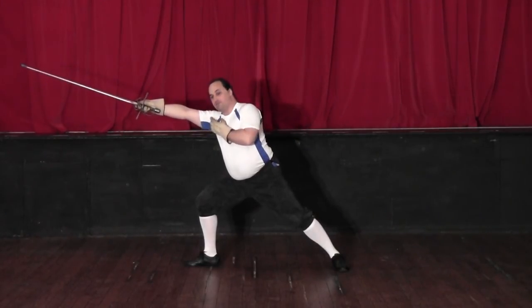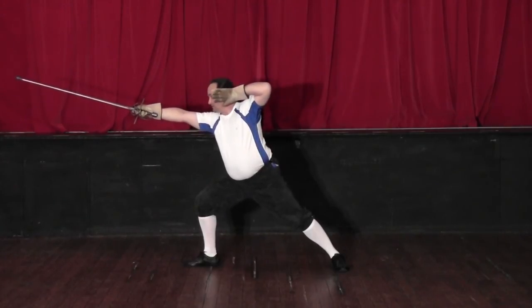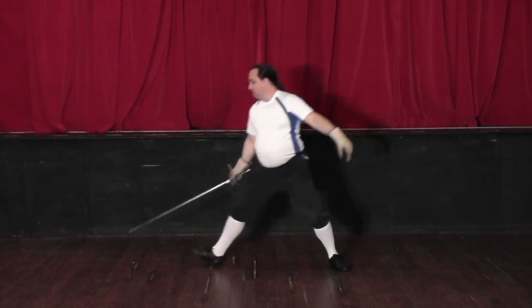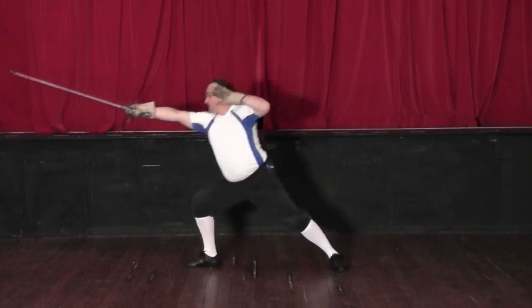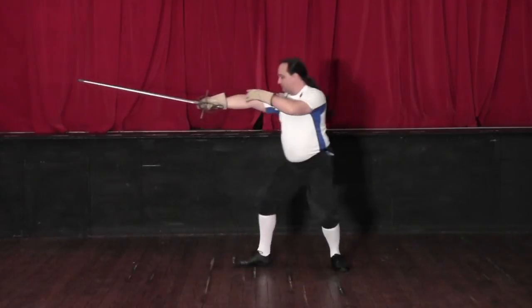As we've done that driving forward, we're pulling the off hand back to the side of our head, leaving it free for us to be able to lunge. So as a sequence it's: extend, translate, kick, lunge, recovery.